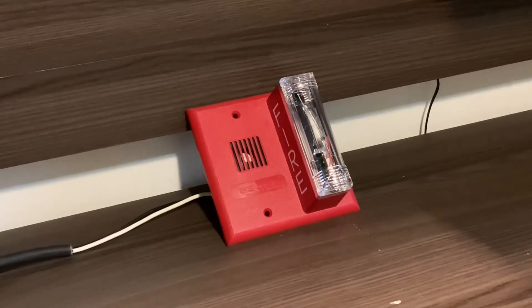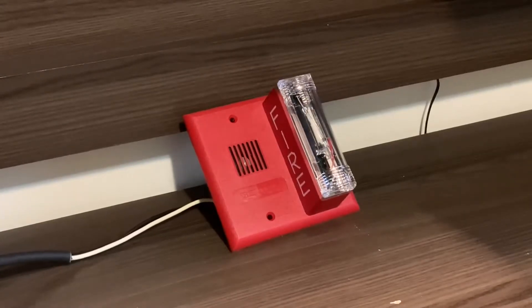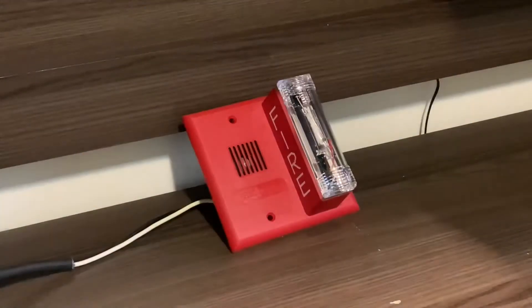So here we go — let's go ahead and power up the strobe first. You can see a pretty typical Gentex strobe, though it does actually flash rather faster than usual, it seems.